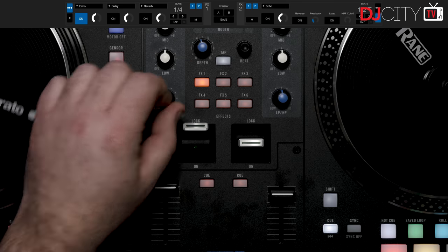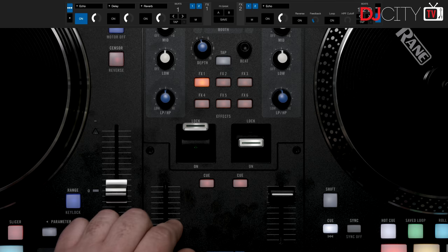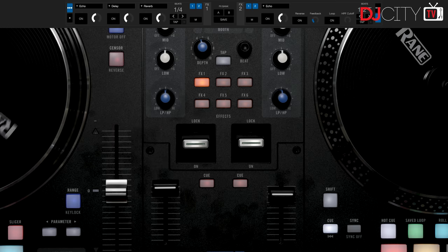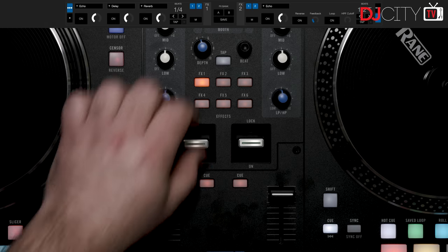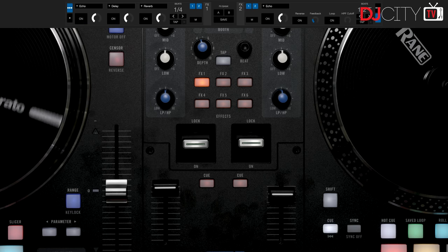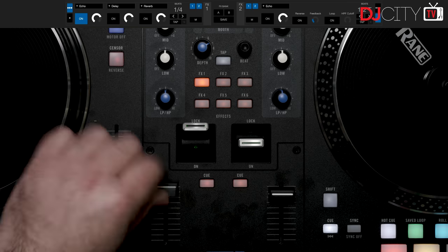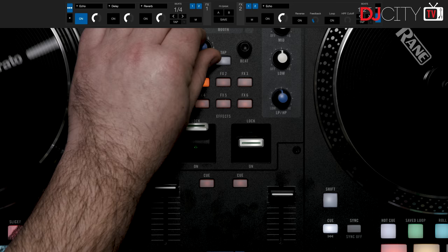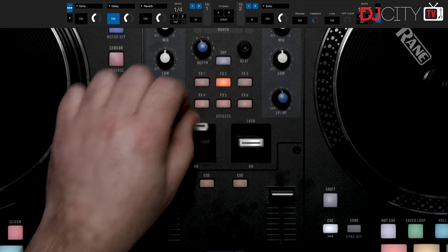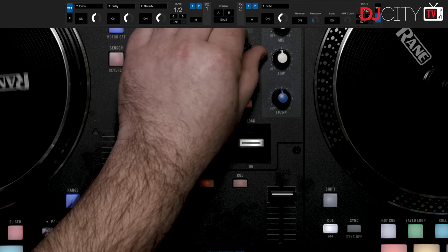Another thing found in this category are devices with built-in effects. The One has control over software effects, and that's it — no hardware effects of any kind. The implementation is decent, with dual paddles like those on the 72 being very intuitive to use, buttons to select six different effects inside the software, as well as depth, tap, and beat length controls. The effects are post-fader and post-crossfader too, so no complaints there. But if you operate the One as a standalone mixer with no computer attached, you're stuck with filters and EQs and that's it.